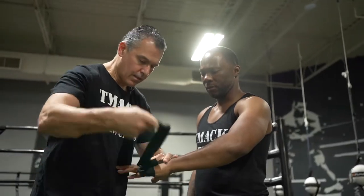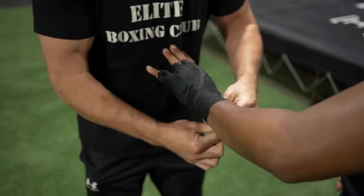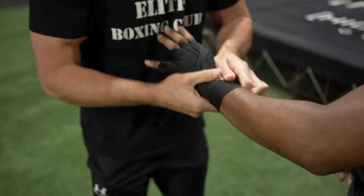Did you know that the jab is the most important punch in boxing? I remember before fights my coach would always tell me to start with the jab, finish with the jab. Even before big fights he would always wrap my jab hand first, just to remind me that the jab is the most important punch in boxing. In today's video, I'm gonna show you how to throw a perfect jab.